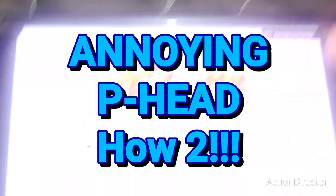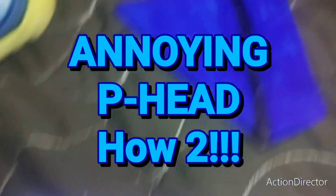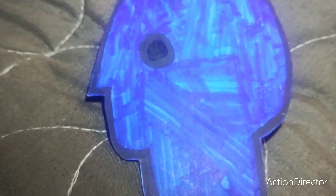Happy Holidays! Orange and Pear here with a How to Holidays special! This week the audience wants to know how to decorate a Christmas tree!